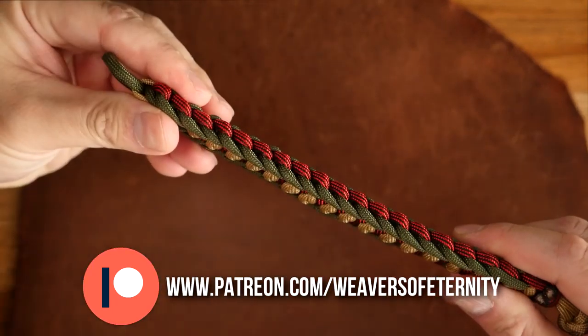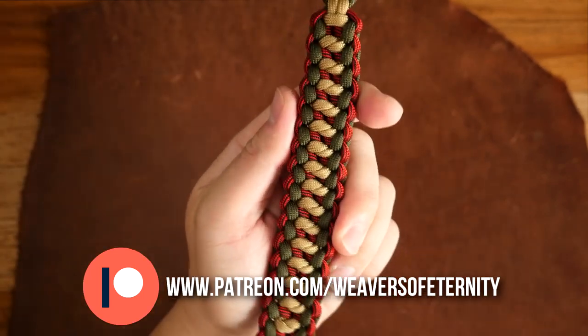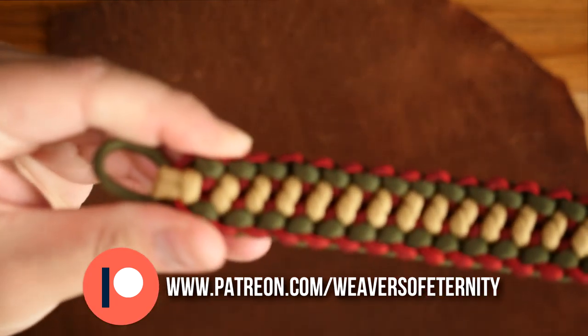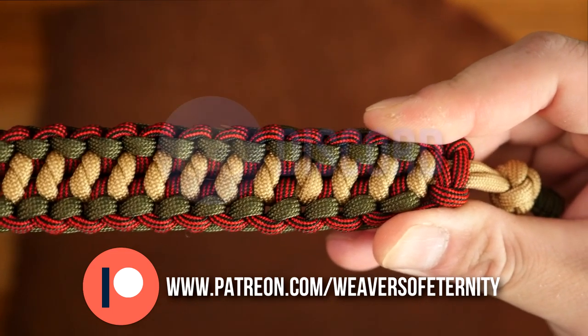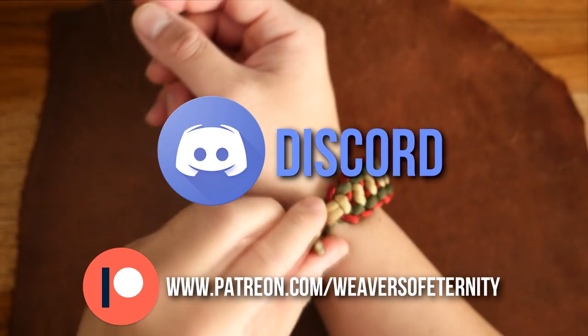For those of you that aren't aware, I do run a Patreon page to help support this channel, and for the super low price of $3 per month you can get access to over 30 exclusive tutorial videos as well as a new video every month. Also you'll get access to the Weavers of Eternity Discord server where we hang out, share pictures of our work, and all that other great stuff.